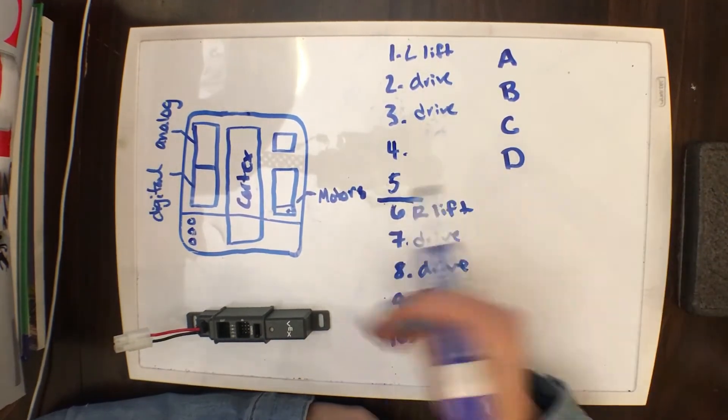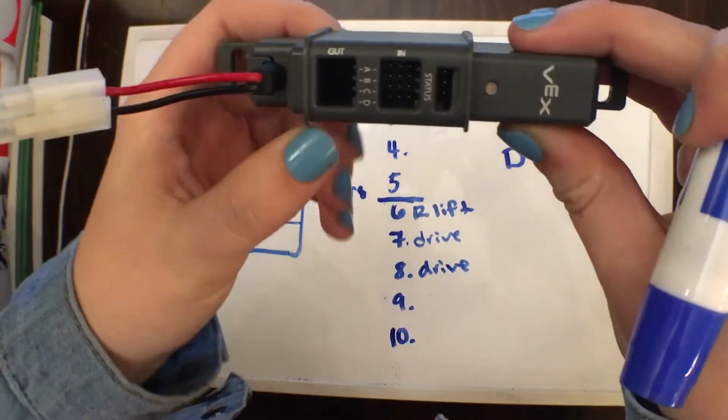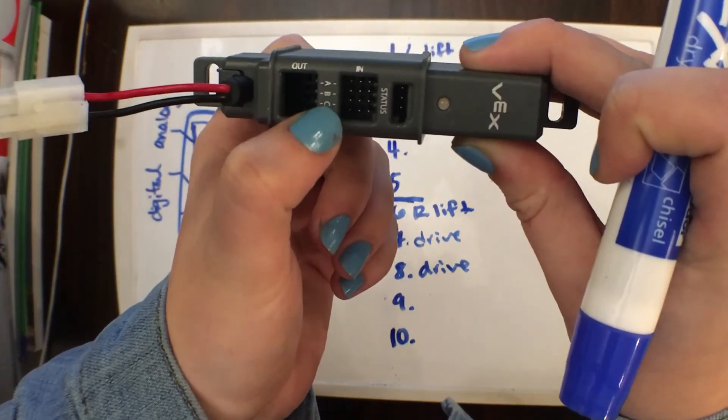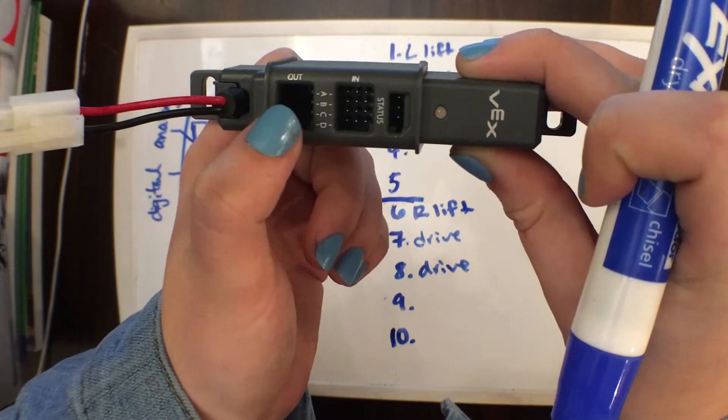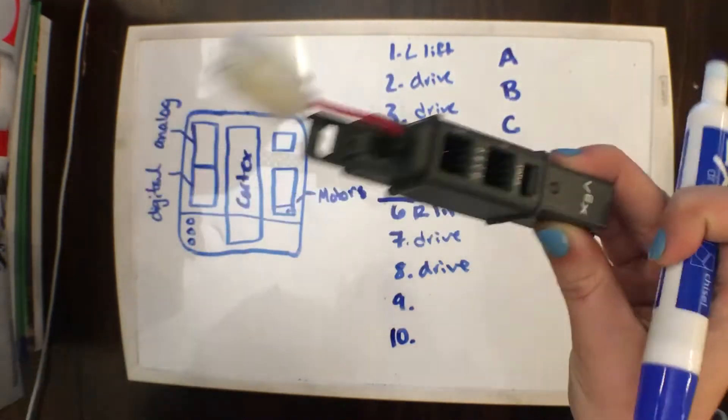To wire our power expander, it's pretty simple. You can see on this power expander you have an output port and an input port, and they're each labeled A, B, C, and D. So you're going to have an output A, input A, output B, input B, and so forth.